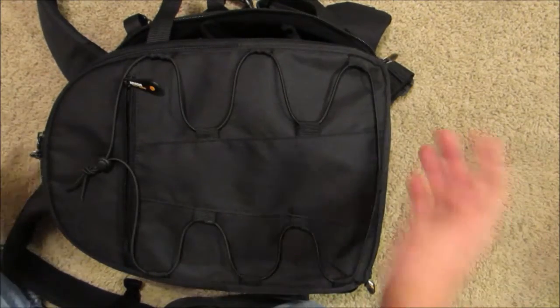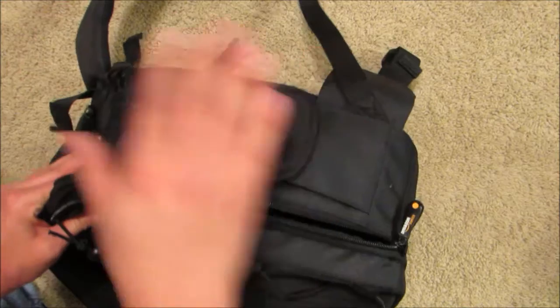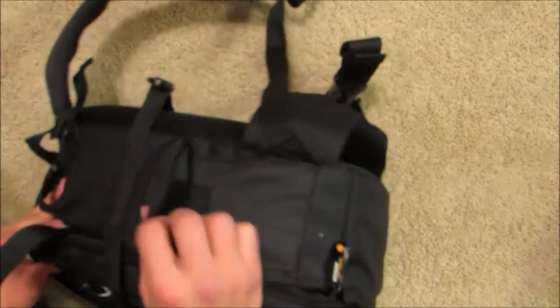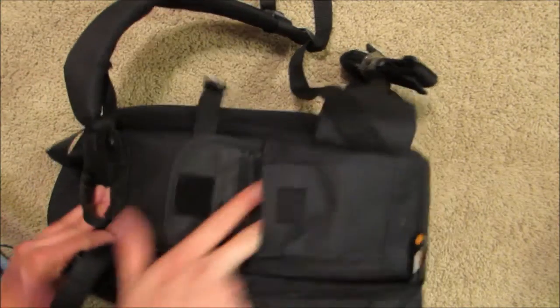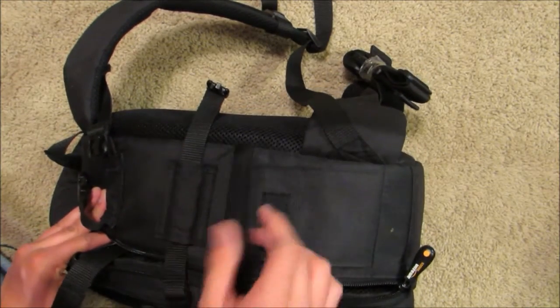It also has a side tripod mount — I don't have it on here right now because I'm using the tripod for this video — and also storage for a smaller cell phone or an iPhone in this little side compartment.